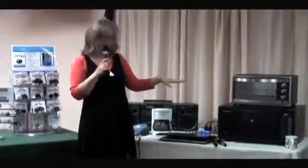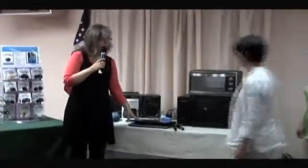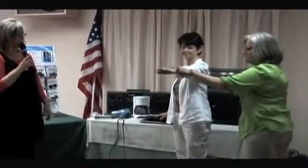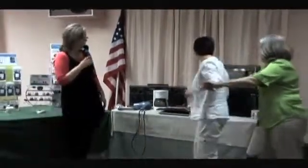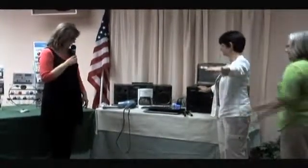Now we have everything up here shielded. So I'm going to have Rifa come over and touch the laptop computer — it's now plugged in — and just extend your arm and have Carolyn test you. Strong, completely strong. Let's do the microwave again. Testing. Strong.